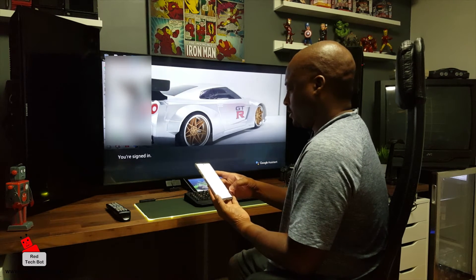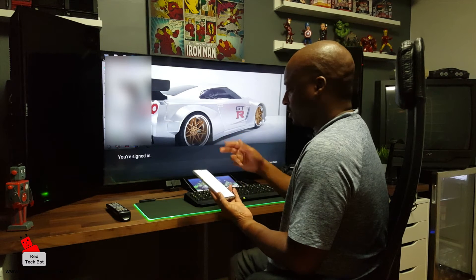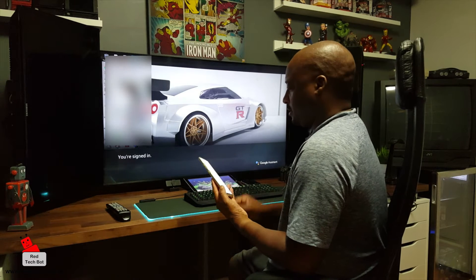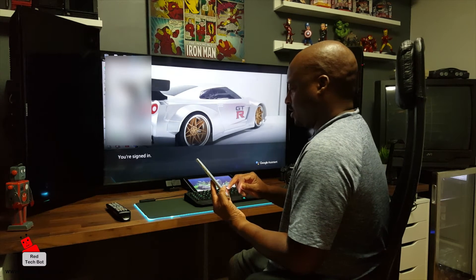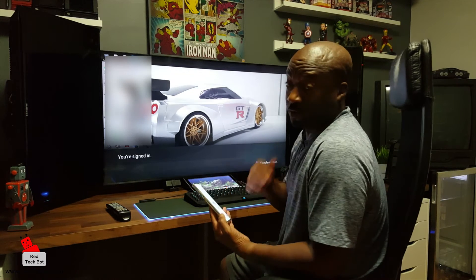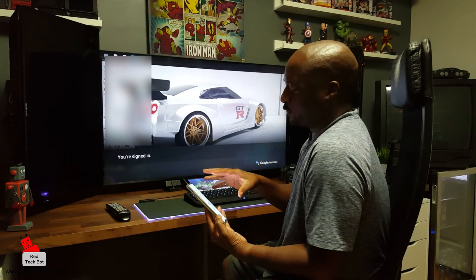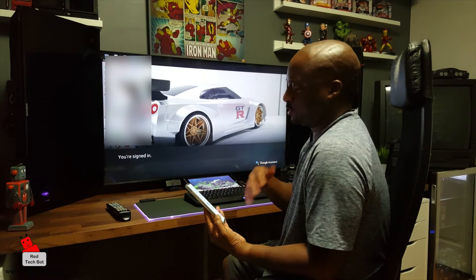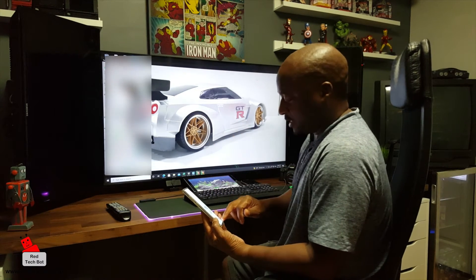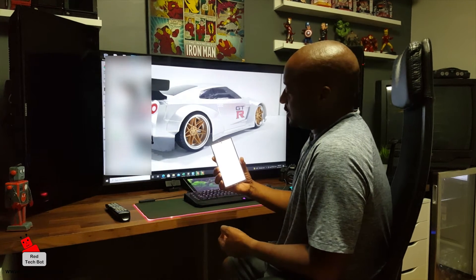I can select on my phone which room I'm in. I'm just going to call this the den. Say next. It wants my address, so I put that and press next. They ask if you want to turn on personal results to access your calendar and contacts — for the purpose of this demo I'm just going to skip that. And it says my device is now set up.